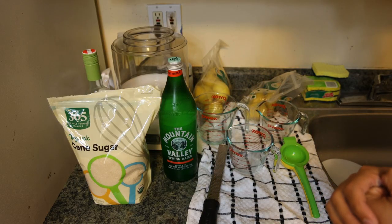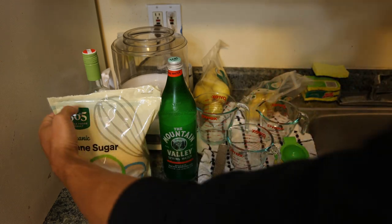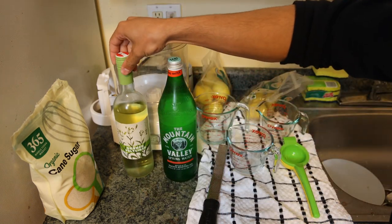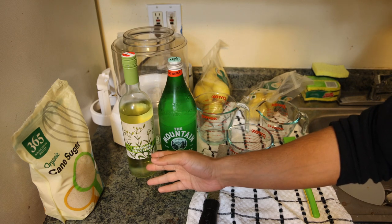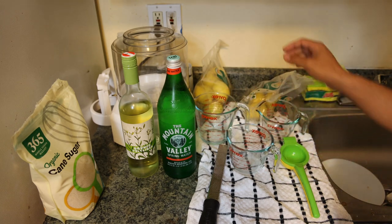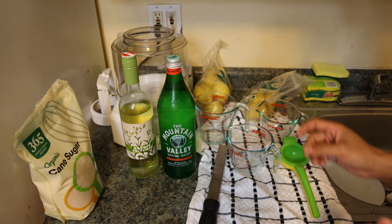Sorbet is simply fruit juice and sugar, and then you can add a few things here and there to really improve it. Here we just have regular organic sugar. My little secret is some white wine — this is an organic biodynamic Gruner, which is a bit riper grape so it's fuller, it works well with a sweet dessert application. This is the filtered water we're going to be using to make it, and I have some organic lemons here that we're going to juice as well as zest.